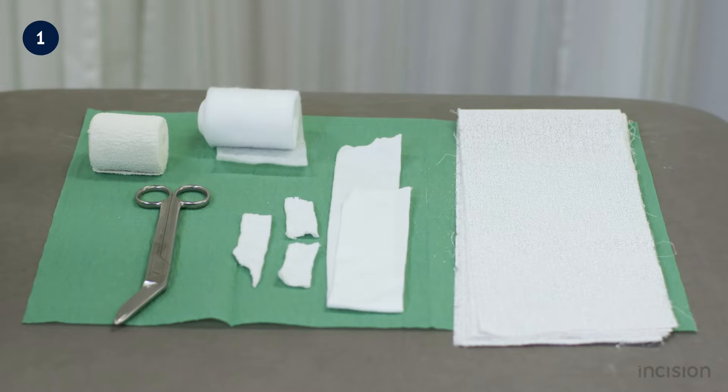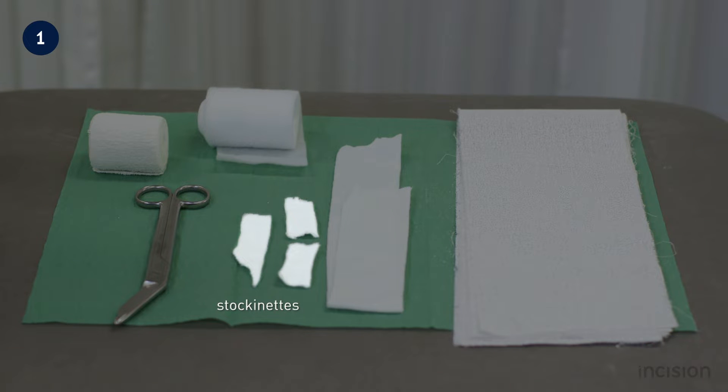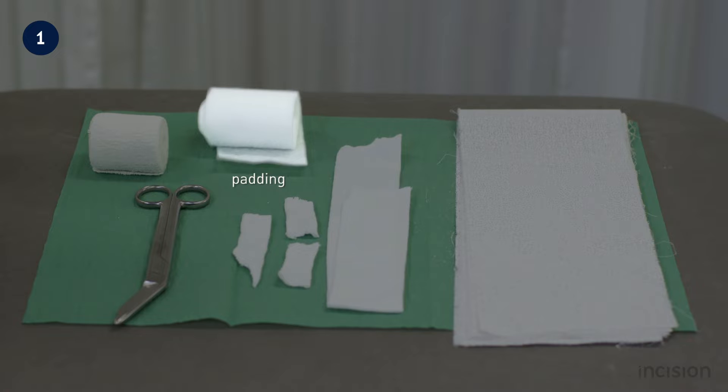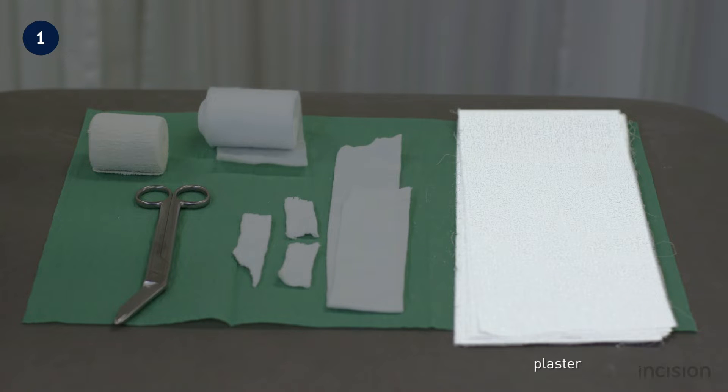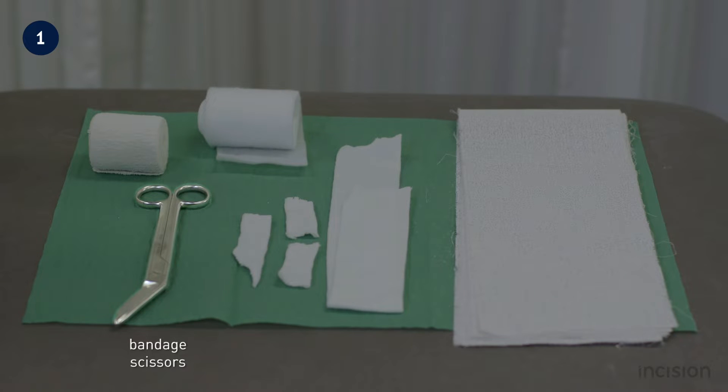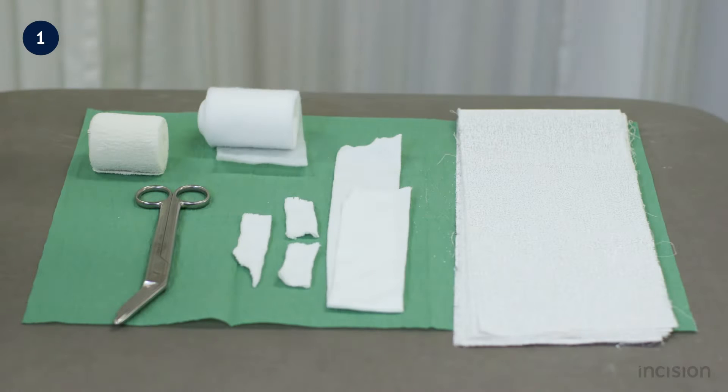The following materials are required to apply a radial gutter splint: three small stockinets each with a width of two and a half centimeters, a stockinette with a width of five centimeters, padding with a width of seven and a half centimeters, plaster — for an average size adult eight to ten layers should be sufficient — an elastic wrap with a width of seven and a half centimeters, and bandage scissors. Note that the size of materials depends on the size of the patient.